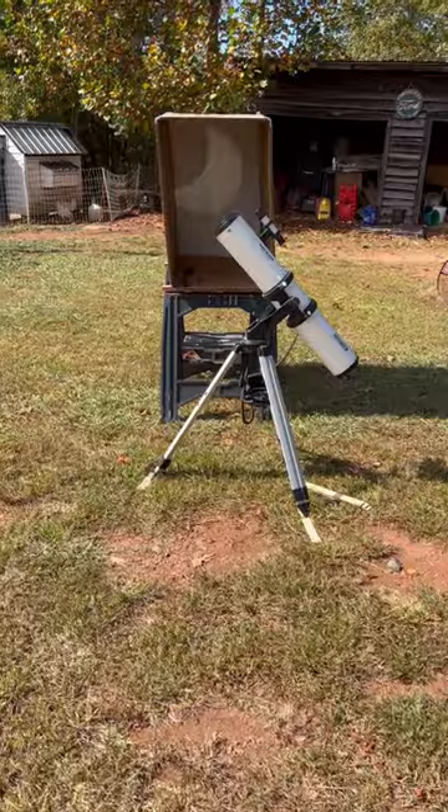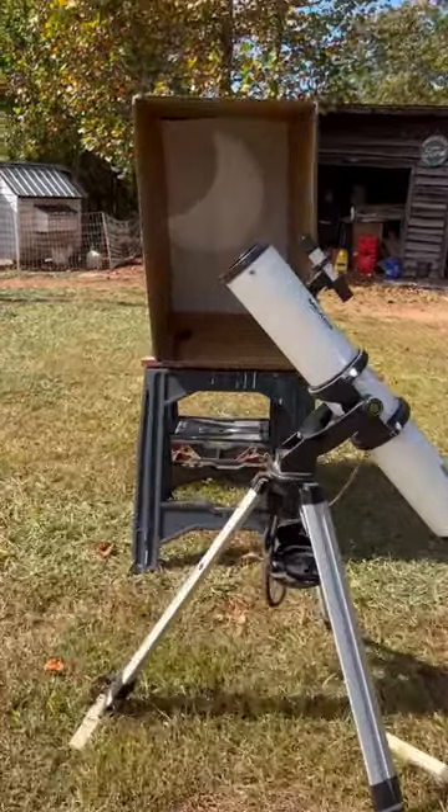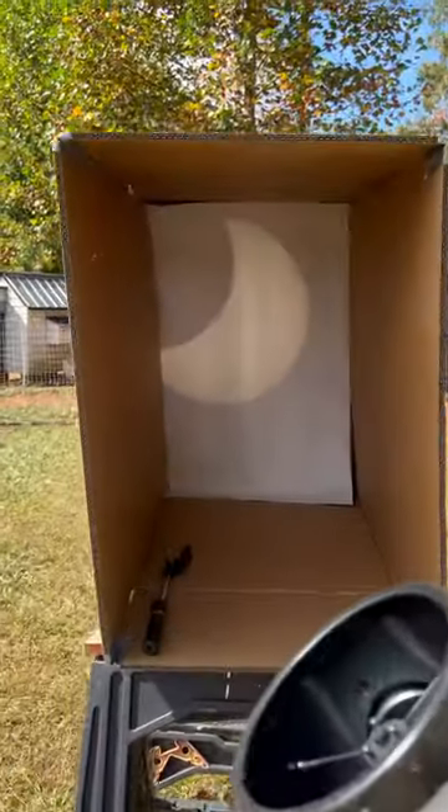A shadow — my finger is pointing at some sunspots. There we go. You can still see the sunspots.